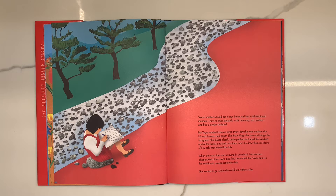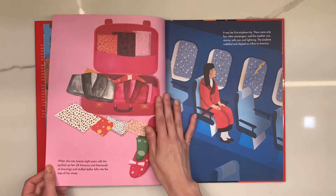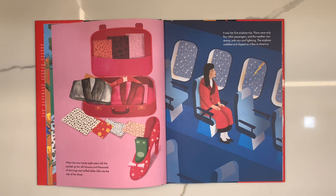When she was older and studying art in school, her teachers disapproved of her work and demanded that Yayoi paint in the traditional, precise Japanese style. She wanted to go where she could live without rules. When she was 28 years old, she packed up her silk kimonos and thousands of drawings and stuffed dollar bills into the toes of her shoes. It was her first airplane trip, and the weather was stormy with rain and lightning as the airplane wobbled and dipped on its way to America.